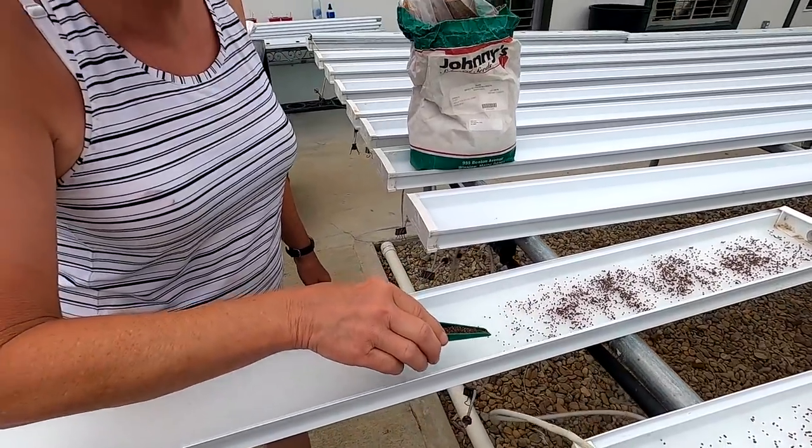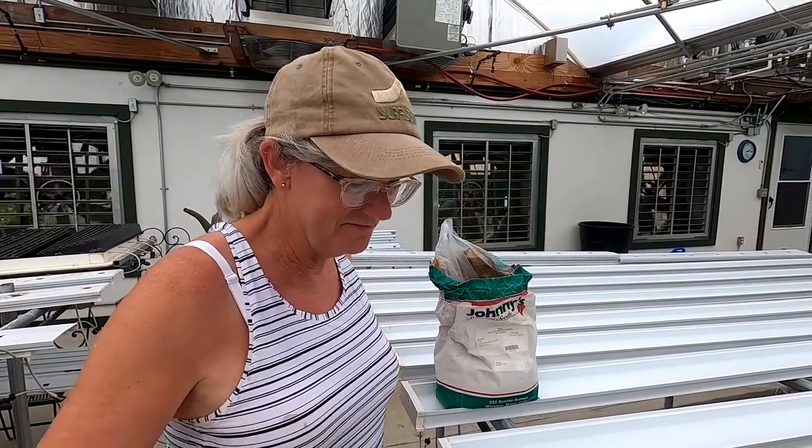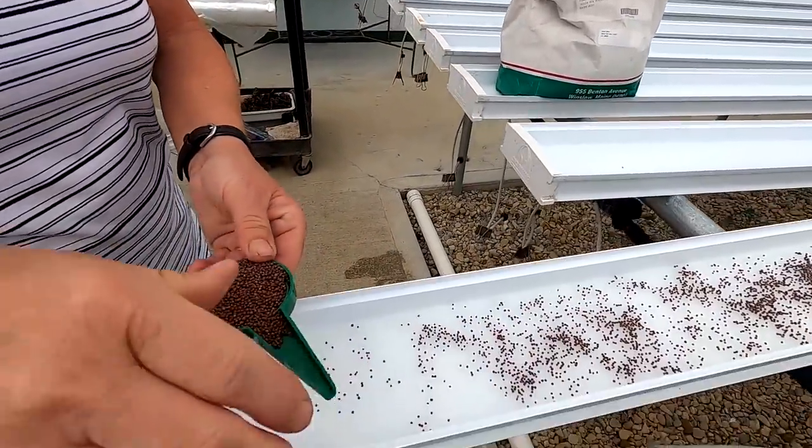I know there are better ways to seed but this is how I do it and how I like to do it — the dip-and-seed method.